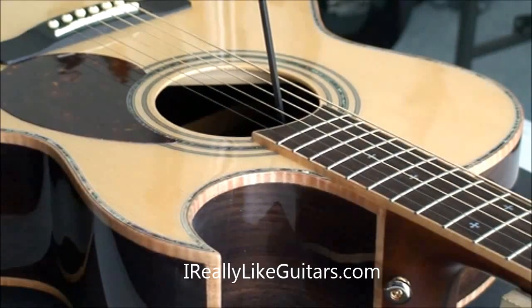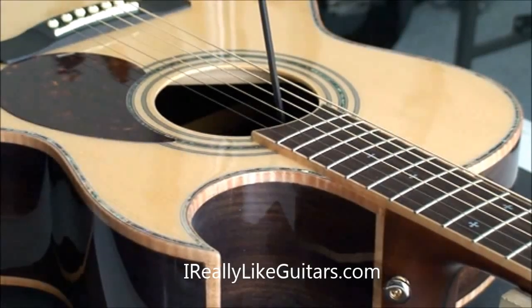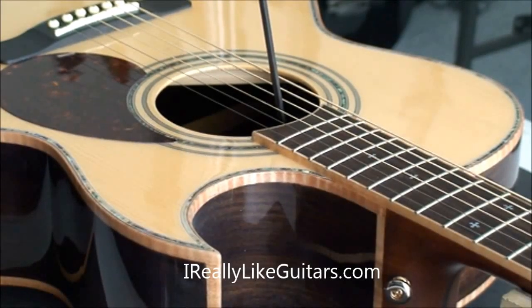That's pretty much all of it. Remember when doing truss rod adjustments, make very small adjustments — a quarter turn at a time — then let it settle, then check whether the neck has made some movement.